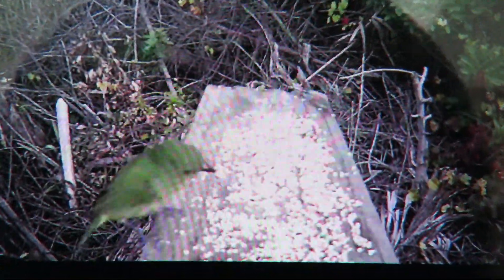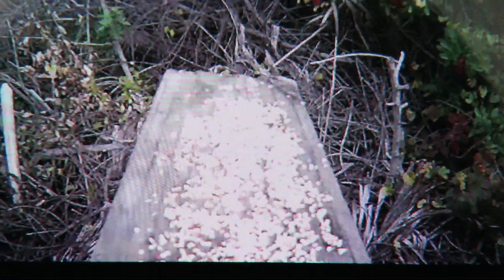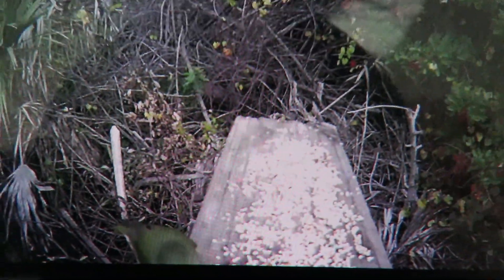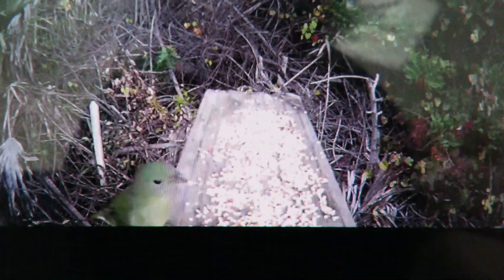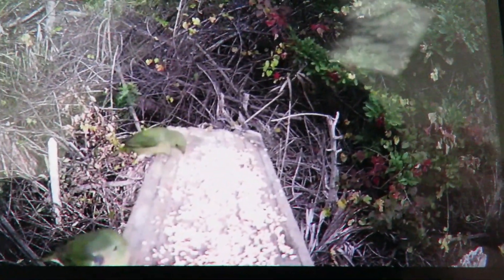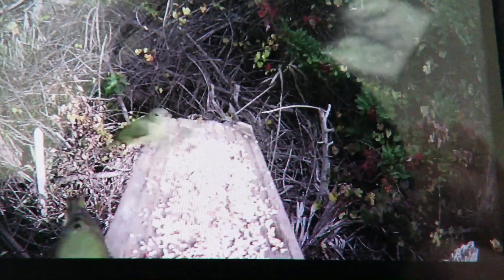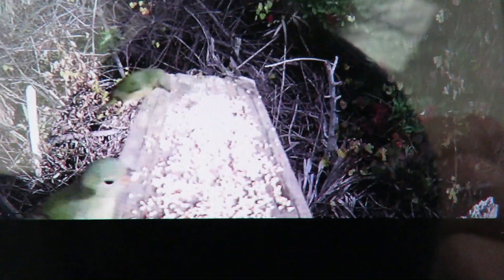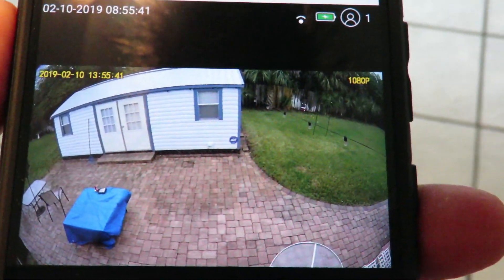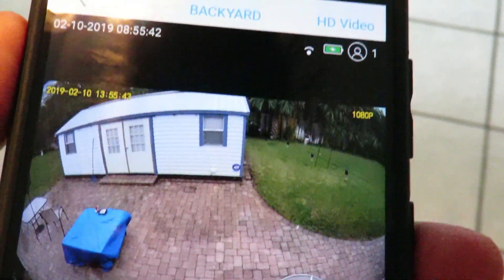It is a significant alternative to a trail camera, depending on what you want to do. If you want to put this out at your bird feeder or squirrel feeder and watch it on your smartphone from inside the house — I'm pretty fortunate with my Wi-Fi here, I'm getting pretty good signals. So I installed the camera on the back gable of the house, just a quick three screws in the wood.